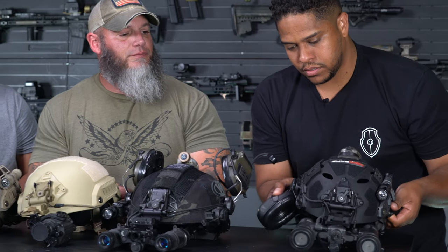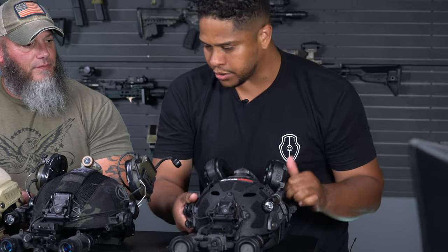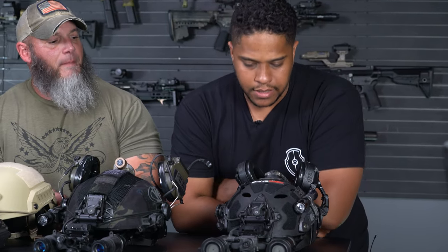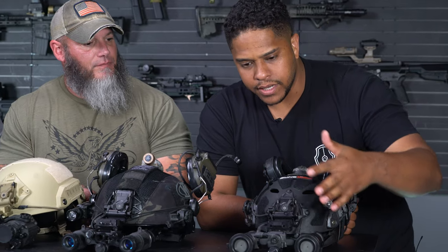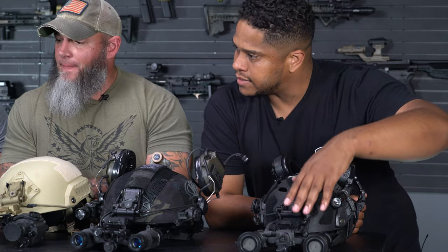When I say grab it and go, it doesn't mean I'm grabbing it to go into battle — it just means that sometimes I'm running around and someone says 'hey, let's go do this,' and I'm like okay, just grab this and we're good to go. I'm running the Opscore AMPS — these are a little bit on the higher end of things. Other options are the Peltors.